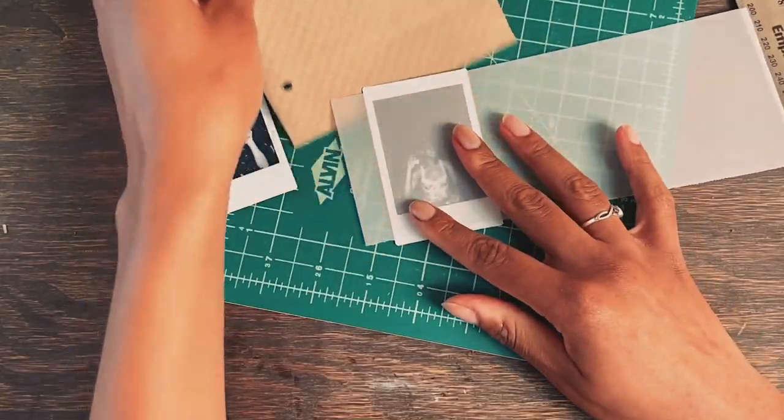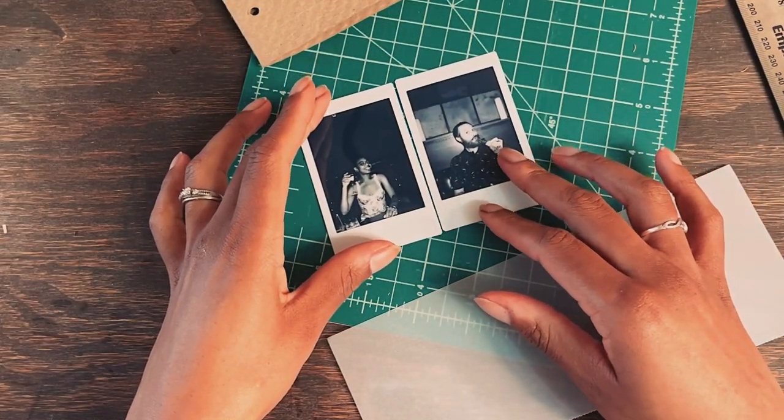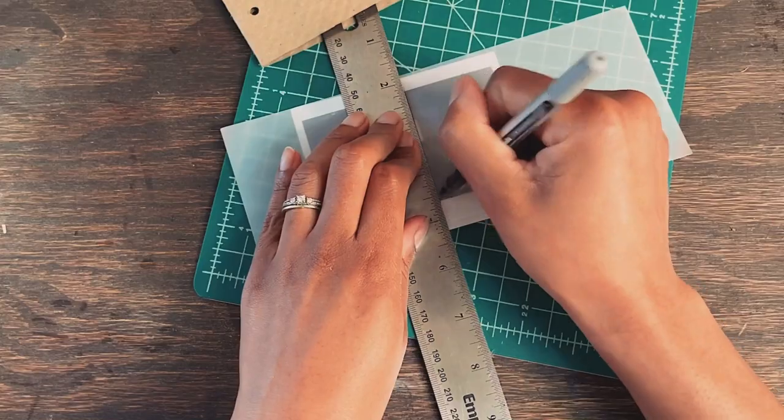This last sheet is from packaging paper, and I will use it as a frame for these mini Polaroid pictures of my husband and I from a recent wedding anniversary dinner. I'm using a piece of vellum to create a guide for cutting on the packaging paper.